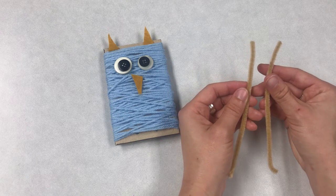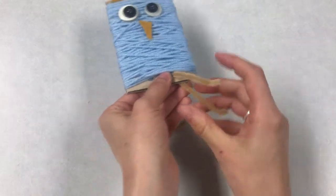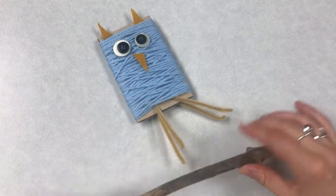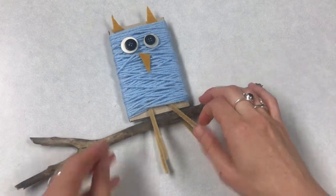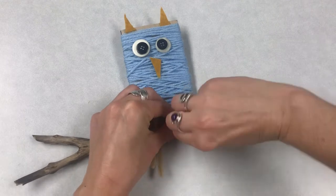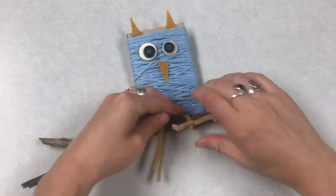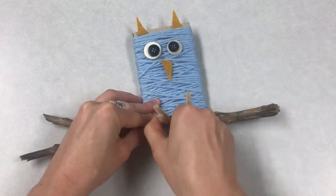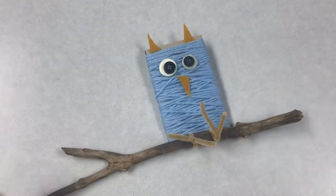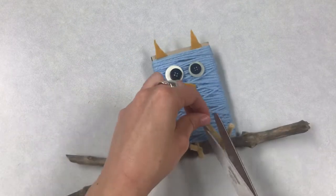Trim your pipe cleaner in half and then put the pipe cleaners through the holes in the cardboard and fold them in half. Grab your stick and wrap the pipe cleaner — the feet of the owl — around the stick and twist the two ends together to hold onto the stick and hold the owl in place. Once your owl is standing up and holding onto the stick, you can trim away the pipe cleaner's ends, leaving behind a couple of little feet.